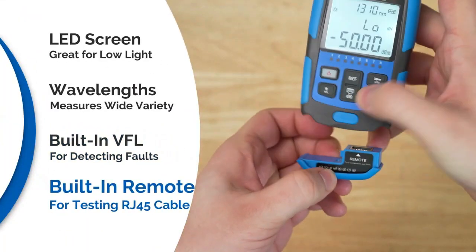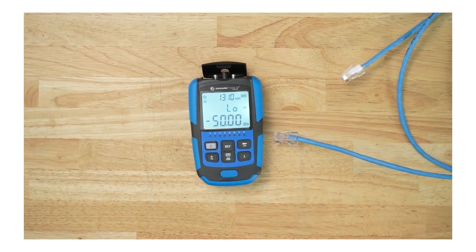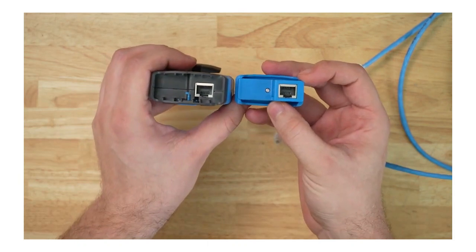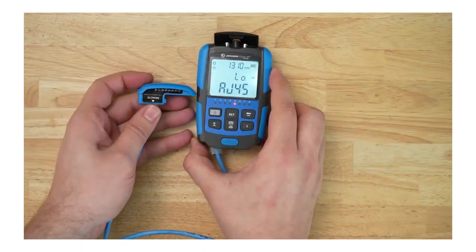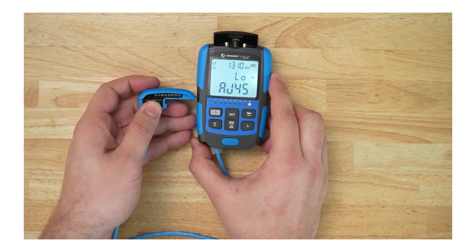It also has a built-in remote to test RJ45 connectorized network cables. We are going to do a continuity test on this RJ45 cable to see if there are any shorts, miswires, or other defects. Press the button for the remote — down here you can see two RJ45 ports for connecting the cable to the device. Hit the sequence button and you can see that this cable is very miswired and there are a few shorts, as the lights are cycling out of sync and not lighting up in the same order.